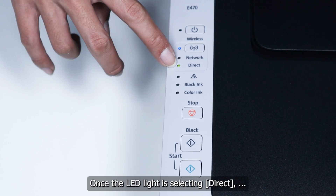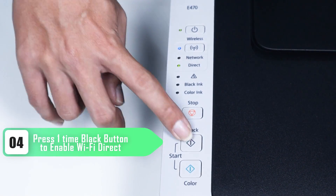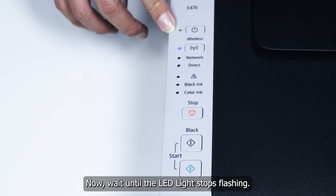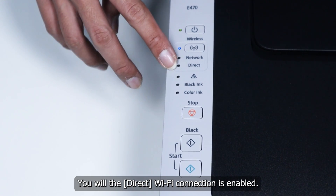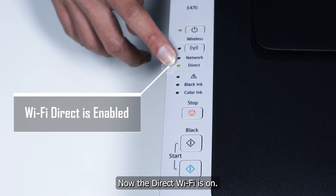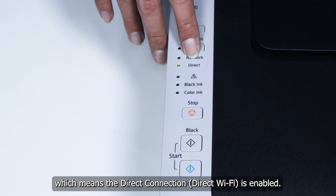Once the LED light is selecting direct, press the black button one more time. Wait until the LED light stops flashing — you will see the direct connection is enabled on the printer. The LED light is now green, which means the direct connection is enabled.